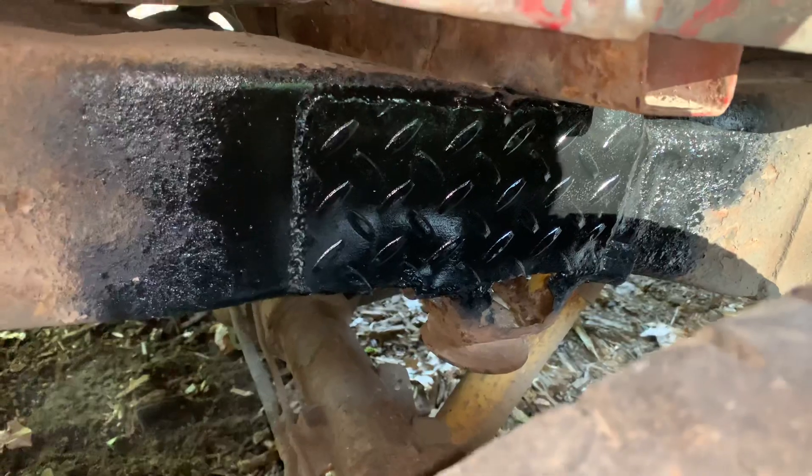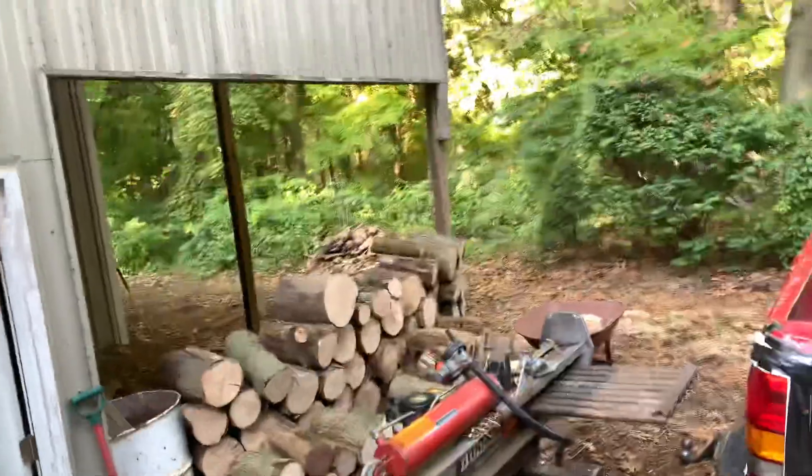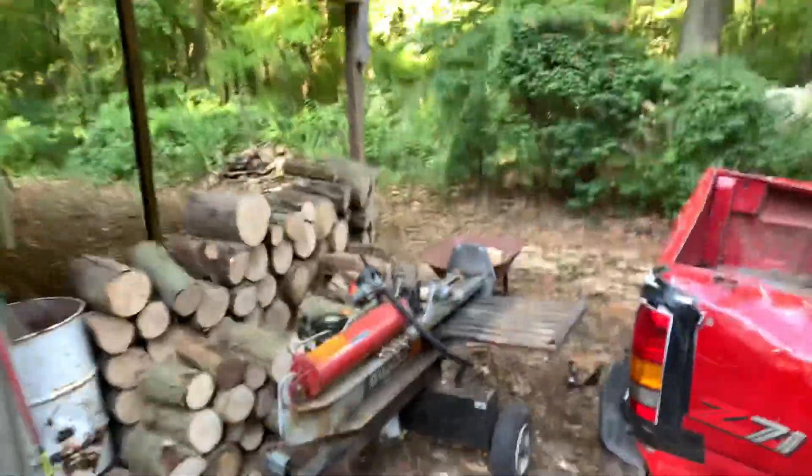I got my truck back from my mechanic and he got that patch — you see that right there? The frame is as good as new. He put that plate on there and welded on both sides, so that should last a while, but it's already been welded there like two or three times. I'll go over what that cost in a little bit.